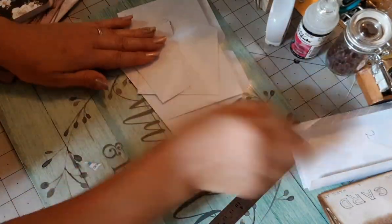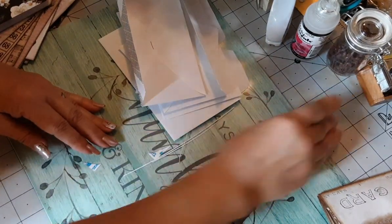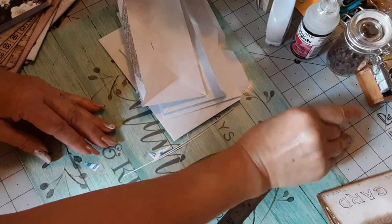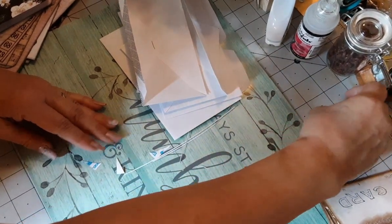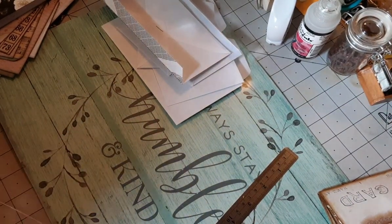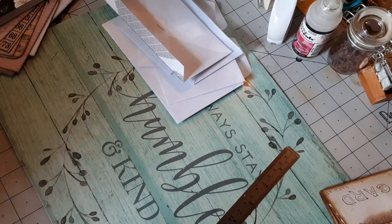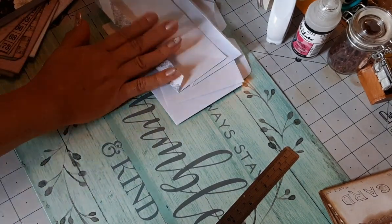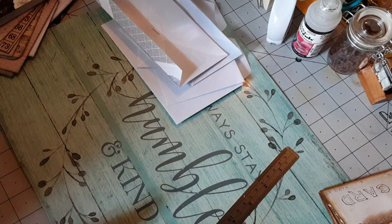At this point, before we put it together, if you want to distress your edges I recommend doing that now, before we start adding our designer paper, digital paper, or whichever paper you choose to use.